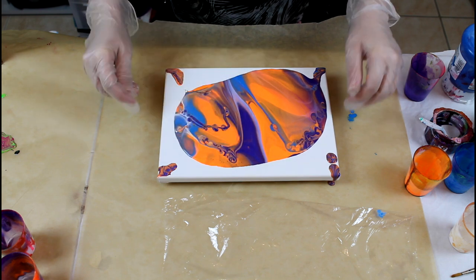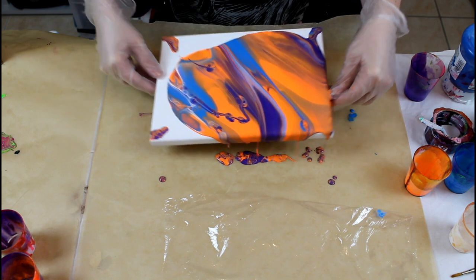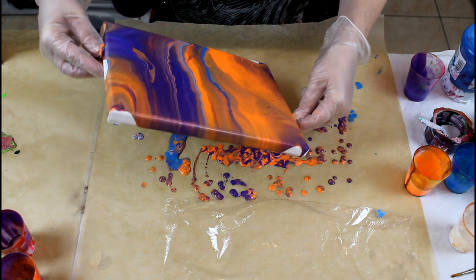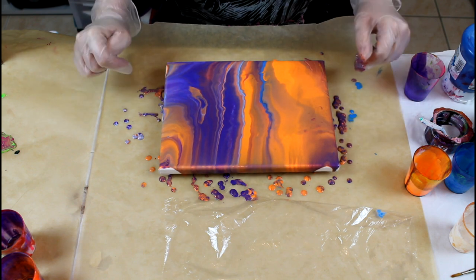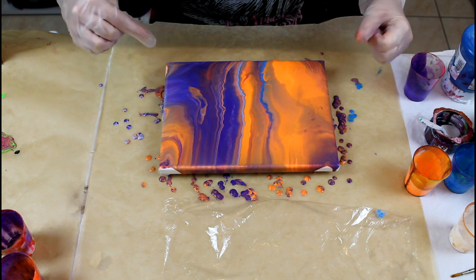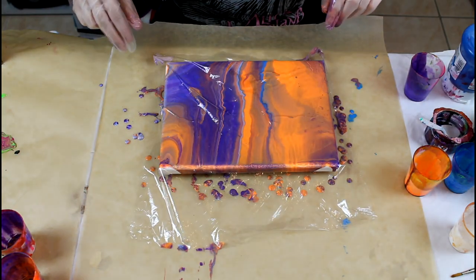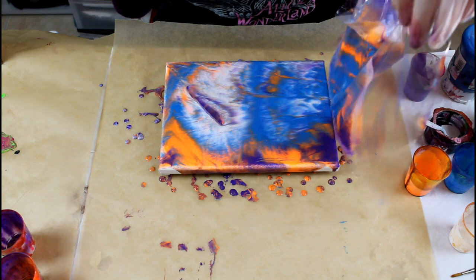Pop the large bubbles there. What I like about the way I put the colors in the cup is those lines. When you flip it, the colors are not mixed, so it will create lines. And now for the final touch — just a dip. I will lift it up that way. There we go.